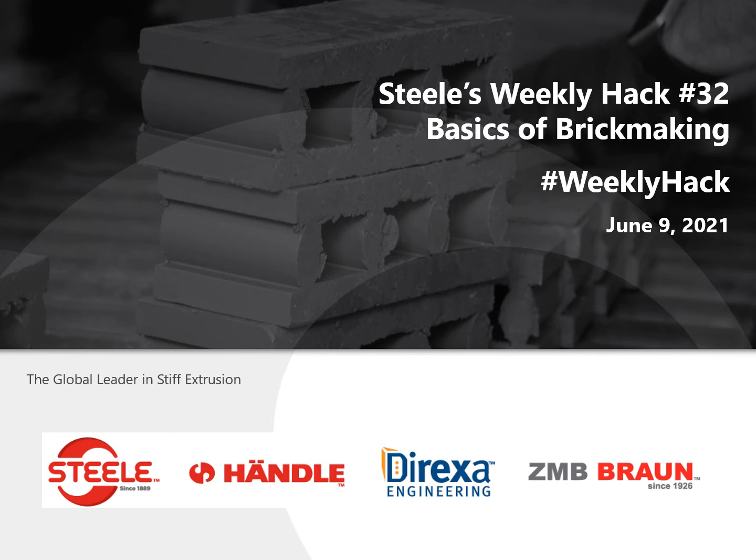Welcome to Steel's Weekly Hack, the basics of brick making. My name is Max Steel and this week we're going to walk you through some of the basics of brick making using our extrusion equipment and how to optimize that process. This is a good weekly hack for some newcomers in the brick plant to give them a brief introduction on how the mill room works.